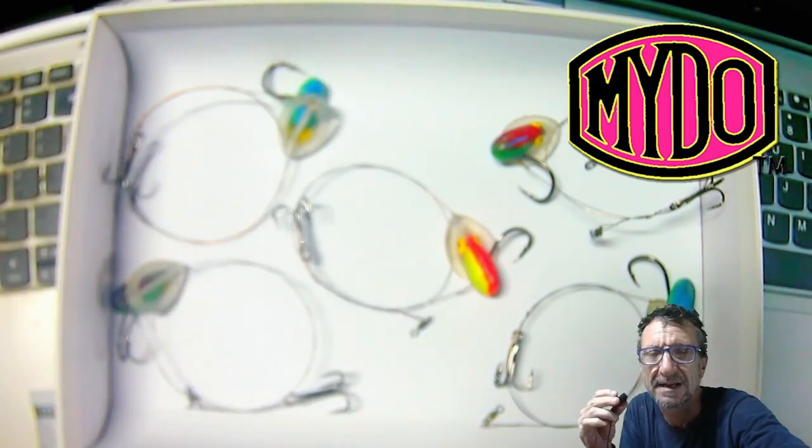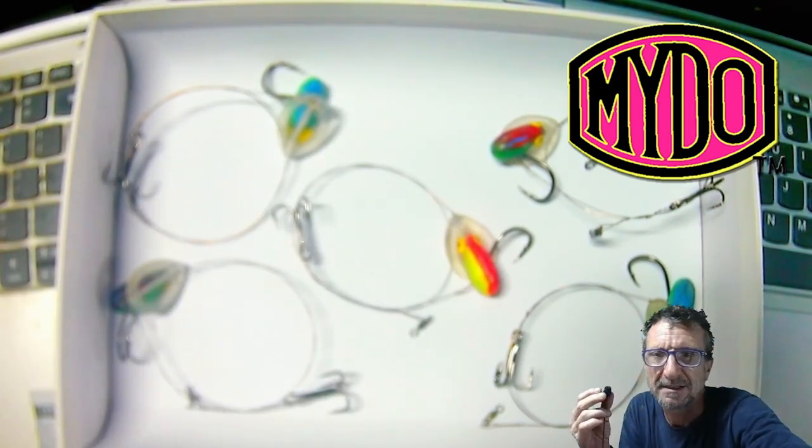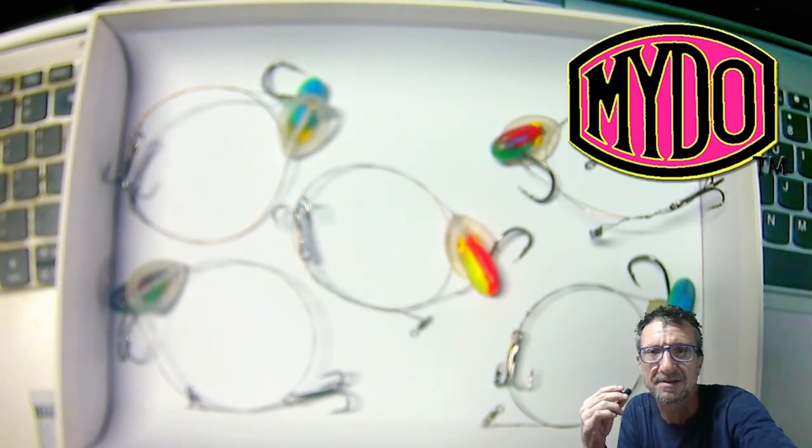A 30 pound, 7-8 foot long braid, a nice little leader, and then you just tie one of these guys on.